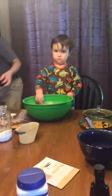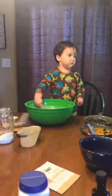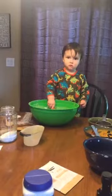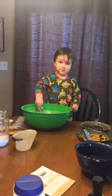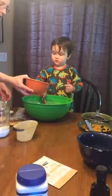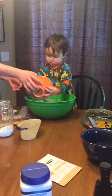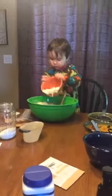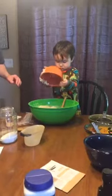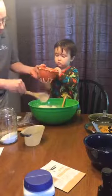Garrett, can you wave to all your friends? Two cups of flour — help me pour that in. Hold the bowl. Ready? Oh, we got a little bit in there, that's okay.